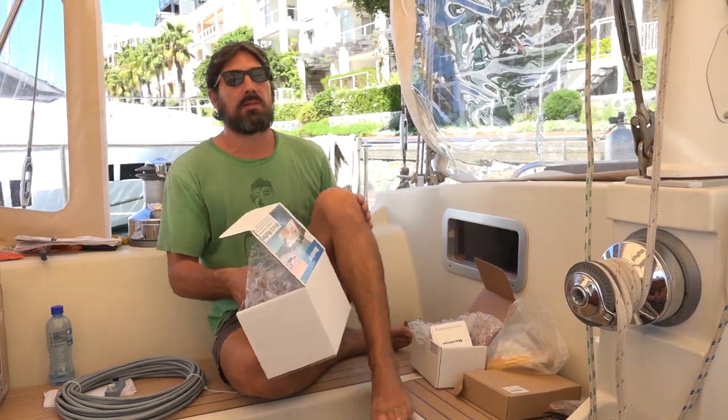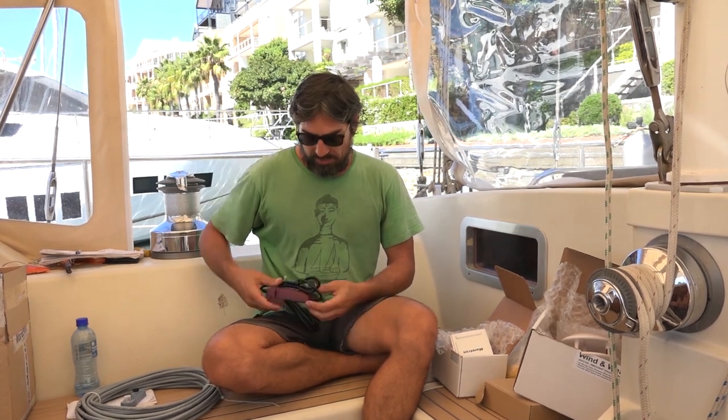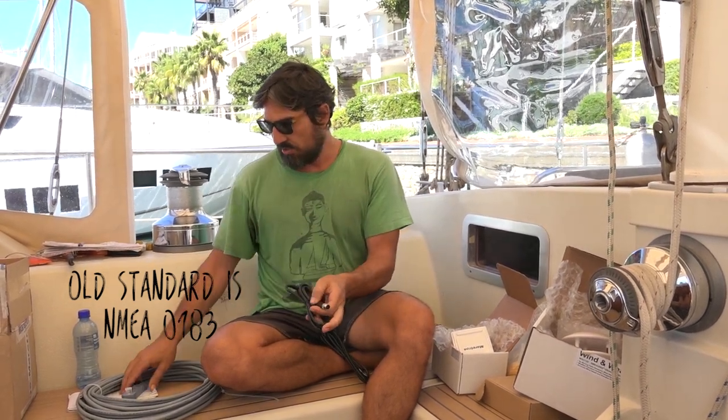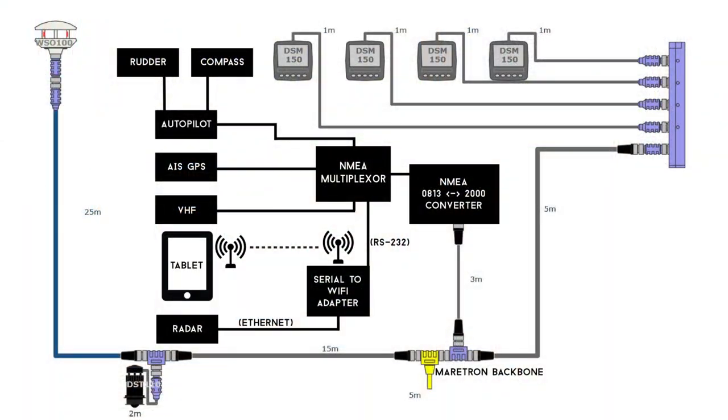We're not going to replace our whole system at the same time. On Delos we have our instruments - wind speed, direction, speed through the water, depth - but we also have an autopilot which is a Raymarine, we have an AIS and GPS, and a separate radar system which is Kodan-SciTex. What we're going to do is just replace the instruments. We have an NMEA 2000 to old standard converter - this cable plugs into one of our network ports, and we wire it into all our existing old system stuff. So we'll still be able to use the autopilot and still get the AIS and GPS into the system without replacing everything, because that would be super expensive.